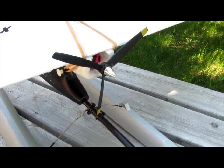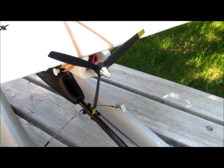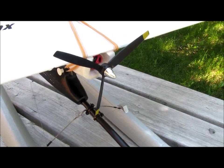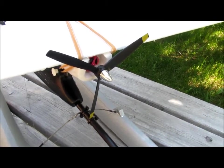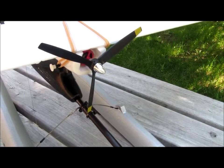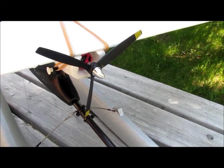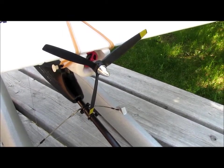The standard propeller included with the airplane is an 8x4 two-bladed prop. I found that my airplane just did not have enough power that way and swapped it out for a three-blade Master Air Screw 8x6. Remember to balance your propeller. This increased the watts to 245 and now the airplane takes off with ease.